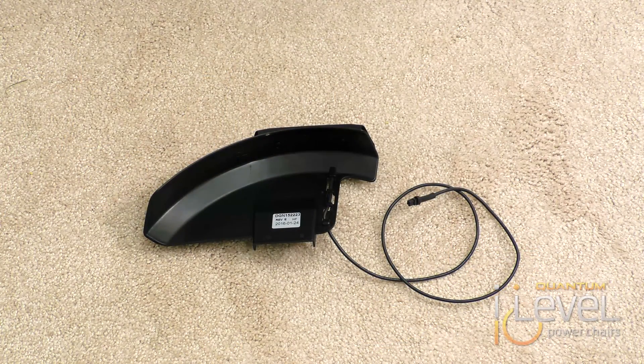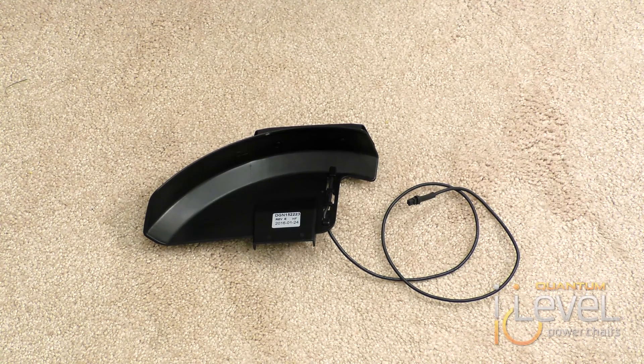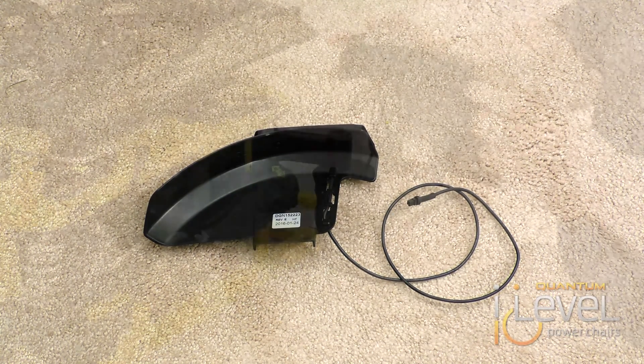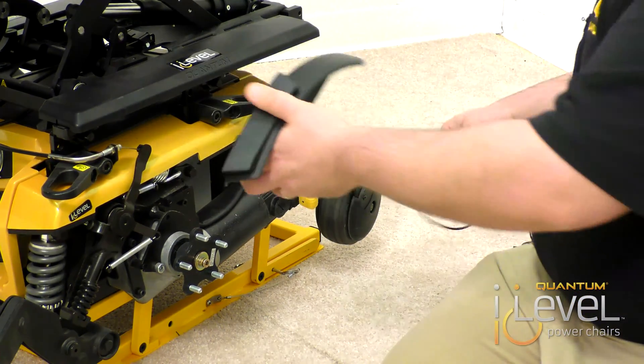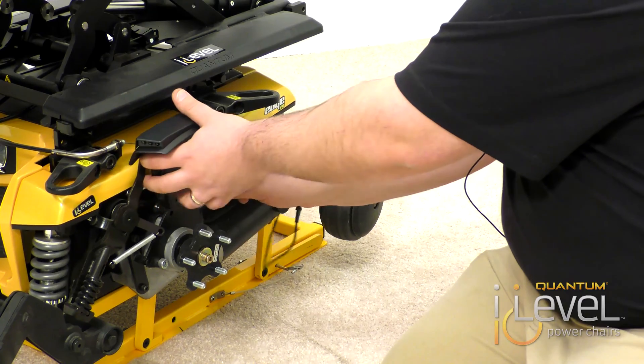Once your fender is removed, you will need your new fender light. The difference with the fender light is that there's a wire coming off of it, but you actually have the fender light molded right onto the fender. You want to make sure your wire is routed behind and doesn't get caught in any suspension.